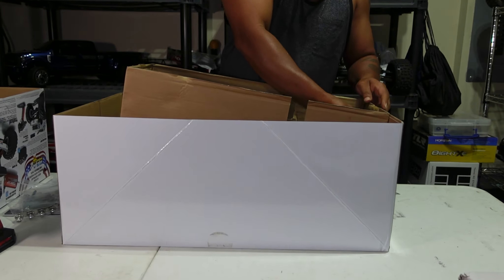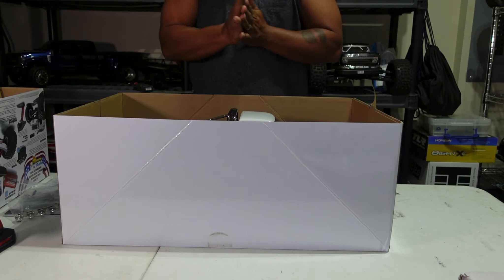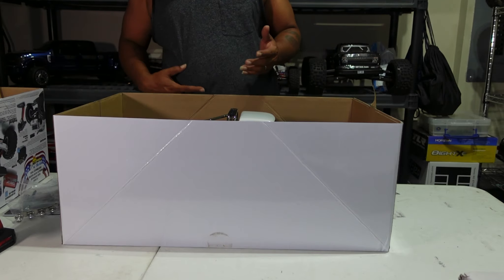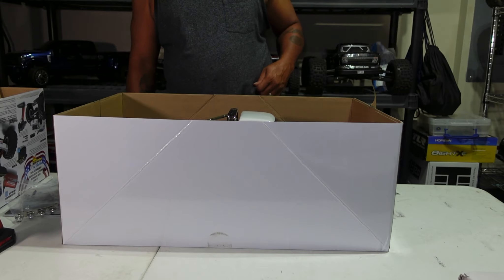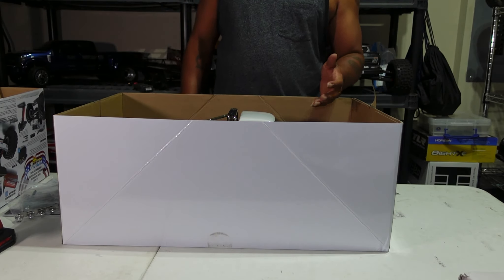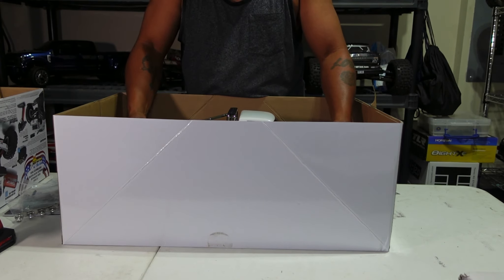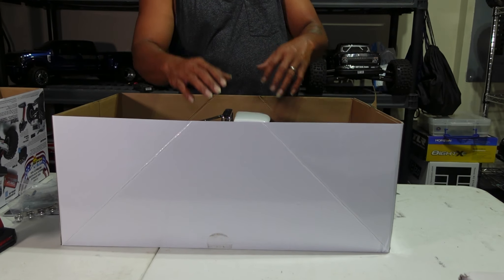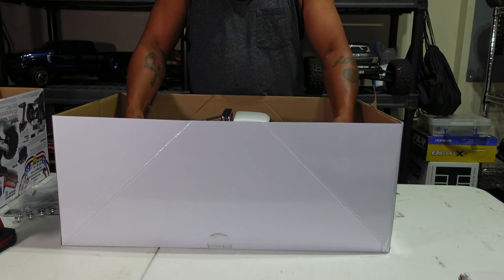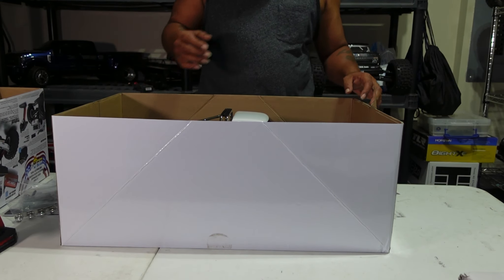She looks good! From the looks of it right here, it doesn't seem as big as the LMT — the LMT seems a little bigger, though I've only seen them in the hobby shop. I'm just letting the anticipation build before I pull it out of the box. Oh my god — she looks good baby! I wish this body came in black, but wow.